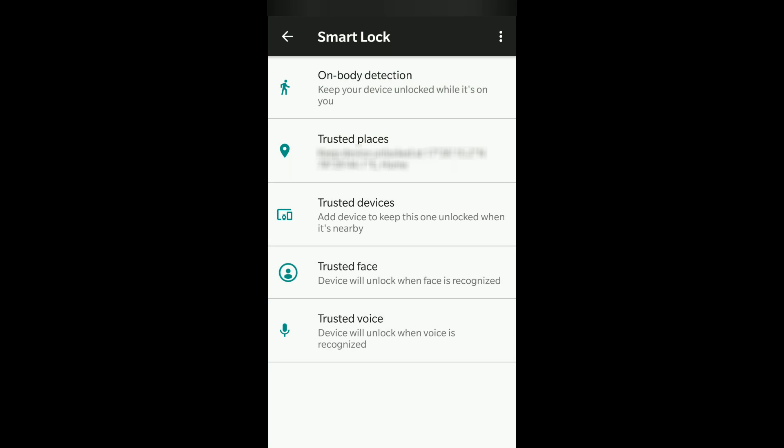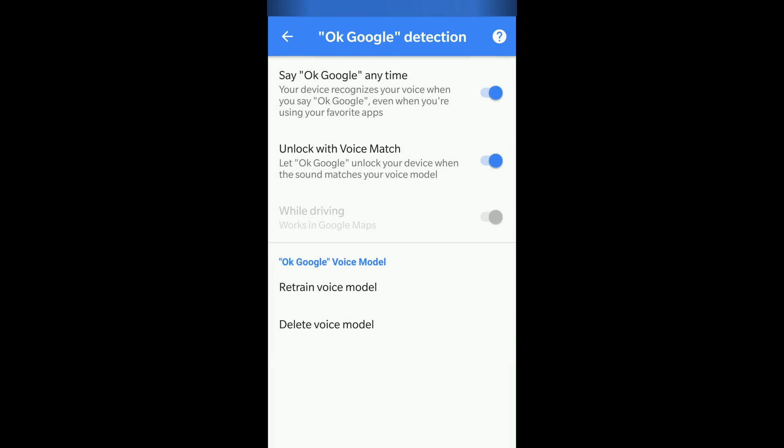The next option is Trusted Voice, and the best option I feel is Trusted Face — I'll get back to that. Trusted Voice works like this: when you say 'OK Google' and your voice matches the trained voice model, it unlocks your device. It lets OK Google unlock your device when the sound matches your voice model. I haven't used this much, but I've kept it on because I use Google Assistant a lot.